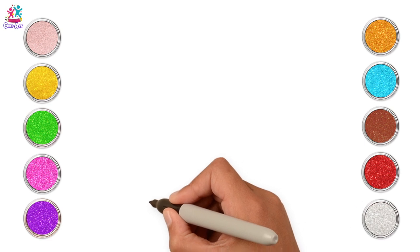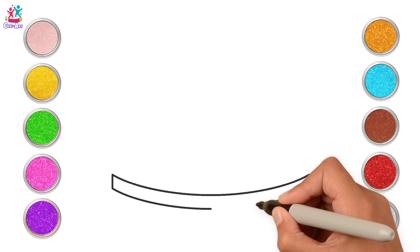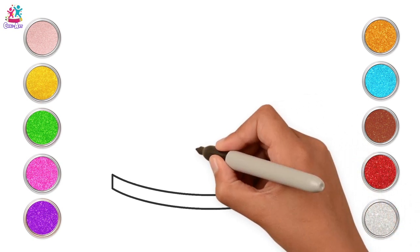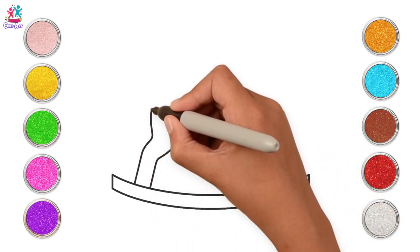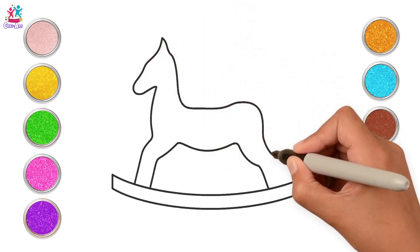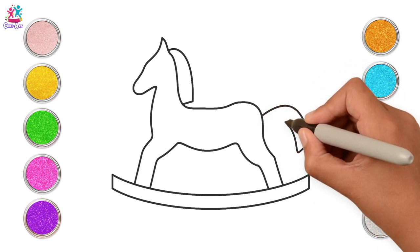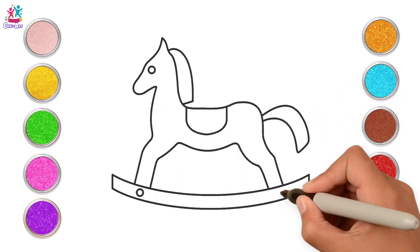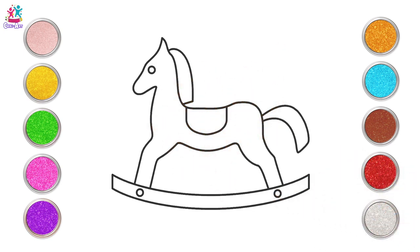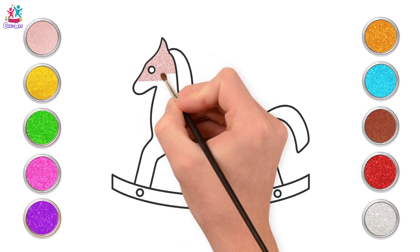Last but not least, we are going to draw my all time favourite. Da da da! It's a rocking horse! Now if you find it a little bit tricky to do the outline, then you can pause the video as you go along and just do one bit at a time. Right! Ready to paint? Starting with a gorgeous natural peachy rosy colour, we're going to paint the main body of our horsey.